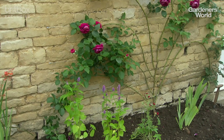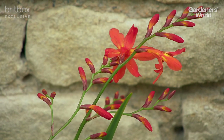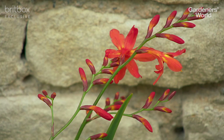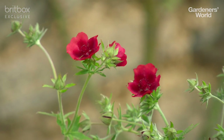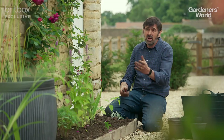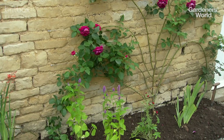In a sense it's just thinking about how do we get good vertical structure, colors that are going to show well against the color of your fence or wall, and then thinking about that interest through the season. All I'm going to have to do now is give that a really good watering in, and looking at it, it's going to be really easy to maintain.